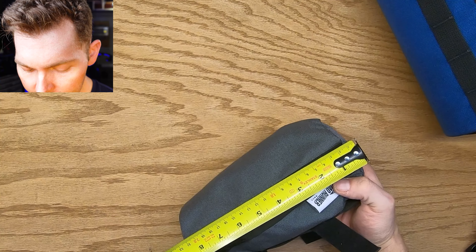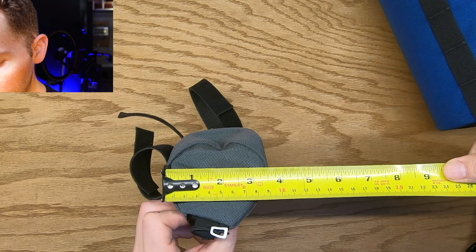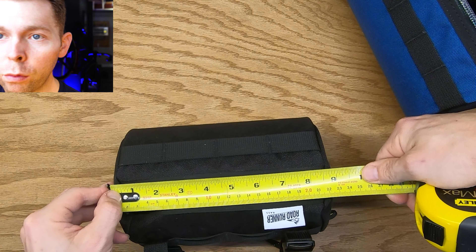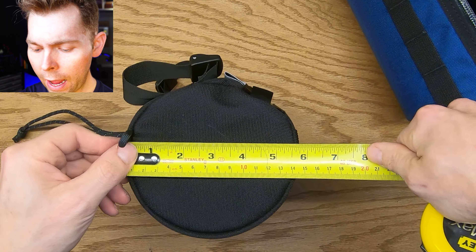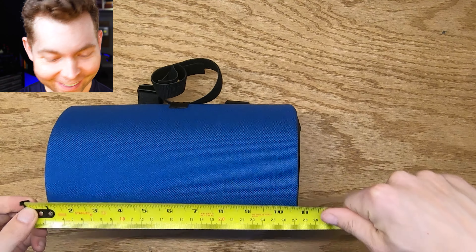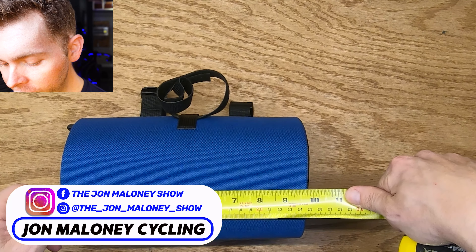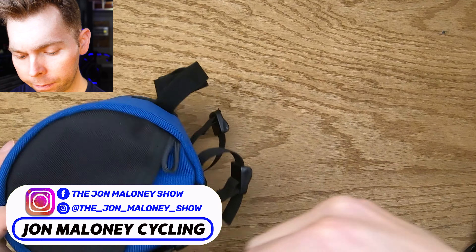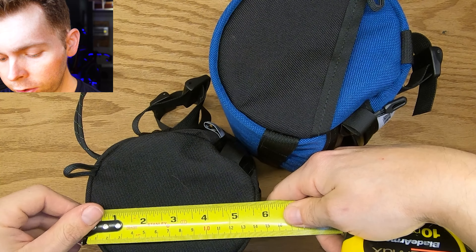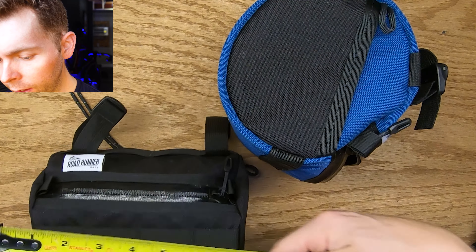Let's measure them with the Stanley FatMax tape. The small Burrito is about eight and a half inches long by about three and a half to three and three-quarter inches wide — roughly nine inches if packed out — and just under six inches wide. The big boy comes in at just under ten inches — about nine and three-quarters — and also just under six inches. So they're about the same diameter; the large one is about an inch and a quarter wider.